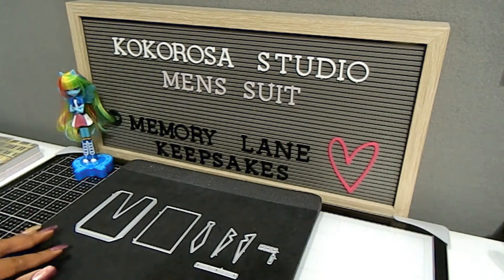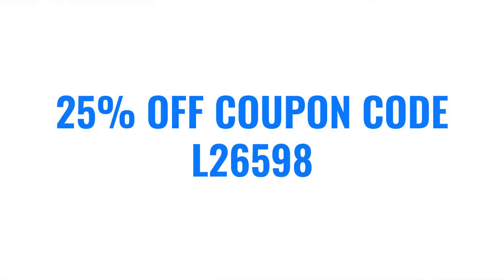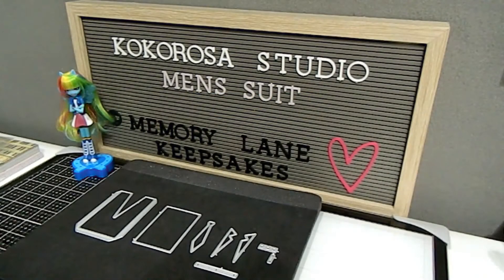If you have missed my unboxing for Coco Rosa Studio, make sure you go back and check out my video — I will have a link in the description box to make it easier for you to find. In addition, I have also provided a coupon code for you to save 25% off of your purchase when you shop on Coco Rosa Studio's website.